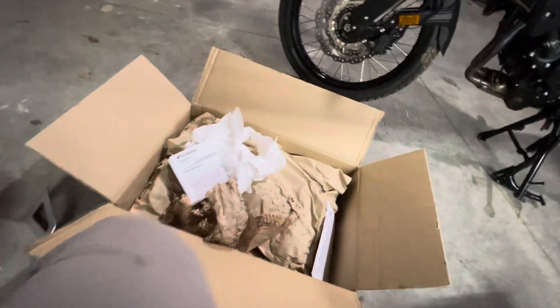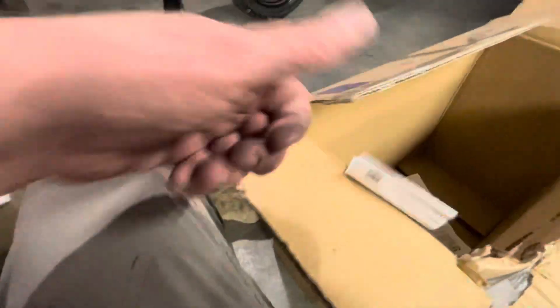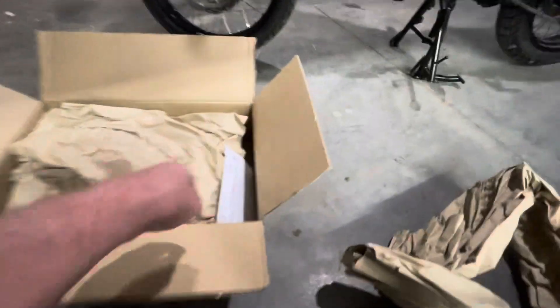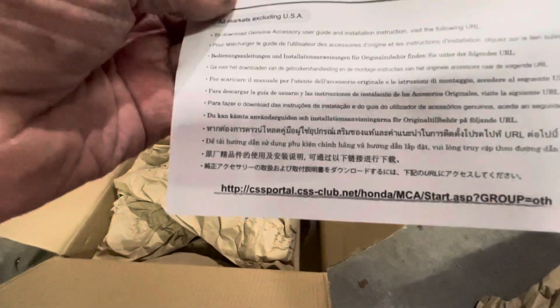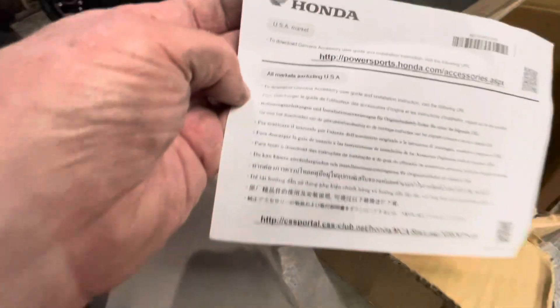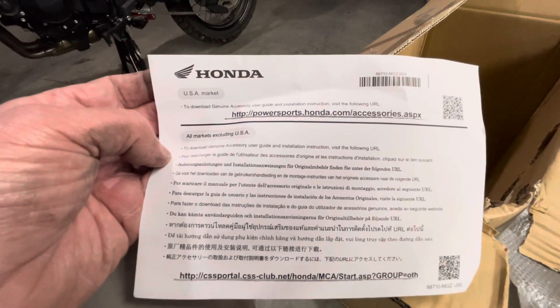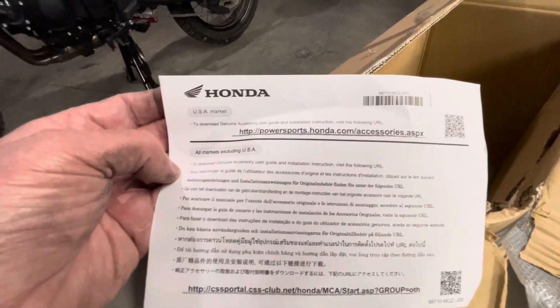That's looking good. It looks like I'm going to have a lot — I don't really want to get rid of my instructions. See how the saying goes? All else fails, read the instructions. I had an uncle who told me that. I can't read some of those — different language. But to download the Genuine Accessory User Guide and Installation Instructions, visit the following URL.